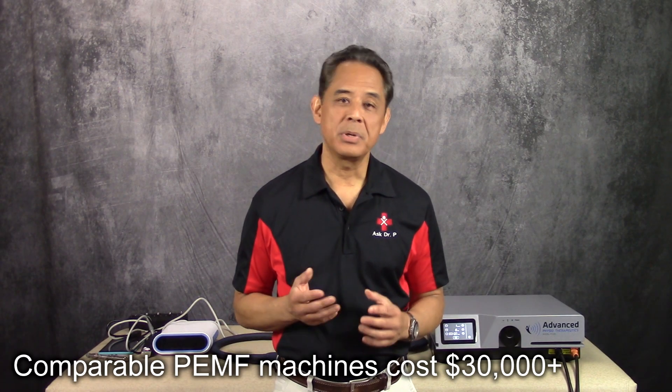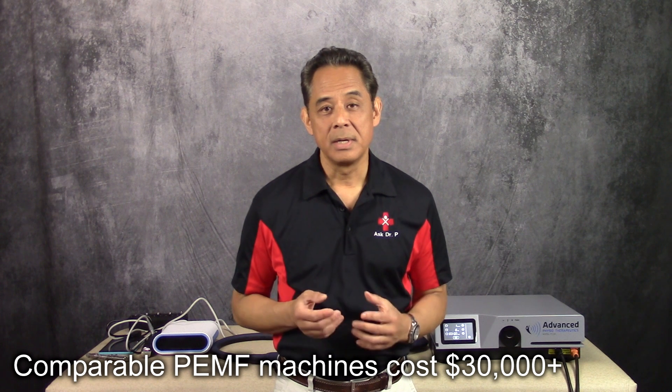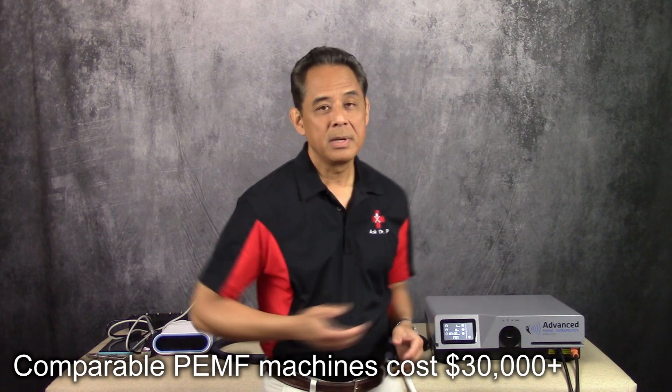Comparable high-intensity Pulse DMF machines on the market cost much, much more than our P1000 model. So if you're in the market for getting one for yourself or for your clinic, click the circle in the upper right-hand corner of your screen and look at the links below this video in the description — you'll be able to get more details on this wonderful device. Thanks for watching.